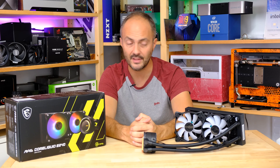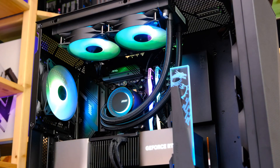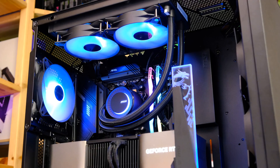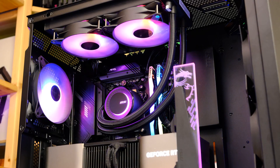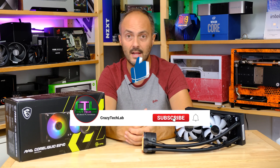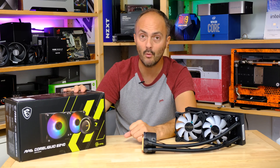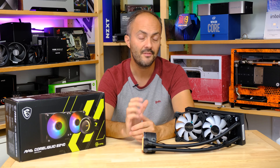So what do we make of the MAG CoreLiquid E240? It's a pretty solid cooler for the cash. I was very impressed with the build quality. The fans do spin up fairly fast and loud at full speed, but that's typical of most liquid coolers. The pump remained relatively quiet during testing, and critically you can tune it down with the PWM header. For mid-range CPUs it's absolutely up there, and it could likely handle something like a 13600K or 13700K. If you're going for a 13900K or AMD's top-end CPUs, you might want to step up to a 360mm radiator, but this would probably handle high-end CPUs too.